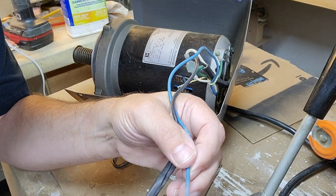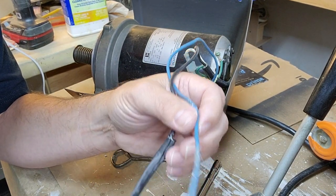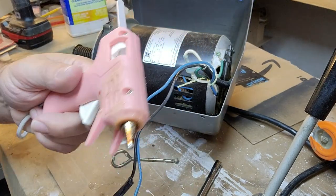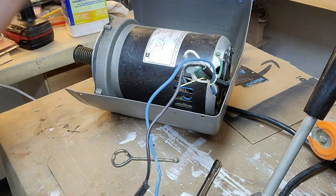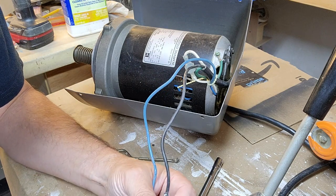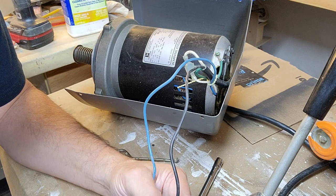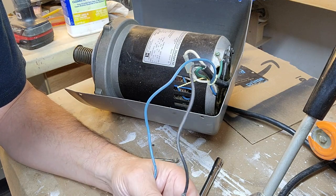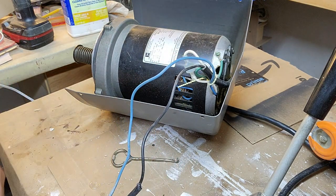One suggestion I got from my friends in the Shopsmith forum on Facebook was to use hot glue. I did that, and I like how it fills into the little holes. I'm going to try to see if shrink wrap will work — I had to slit the shrink wrap tubing to get it over the wire, so it's probably not going to work perfectly. But if it doesn't, I'm going to leave it and wrap tape over that. Let's see what happens.